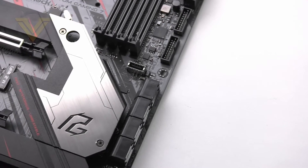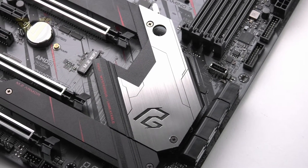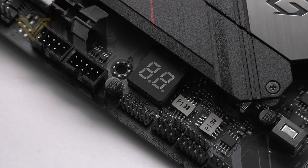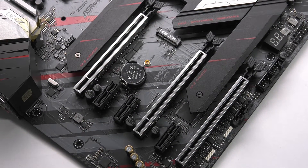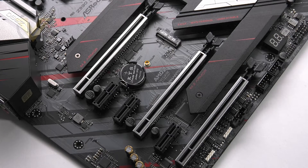Behind the SATA ports there is a large heatsink sitting over the Z390 chipset. Just below the lower M.2 we have an LED debug panel which, although not essential, is a handy diagnostic tool. In the PCIe section we have three PCIe 3.0 x16 slots which are steel reinforced, and another three PCIe 3.0 x1 slots. The bandwidth modes for each of those x16 slots are x16, x8, and x4.